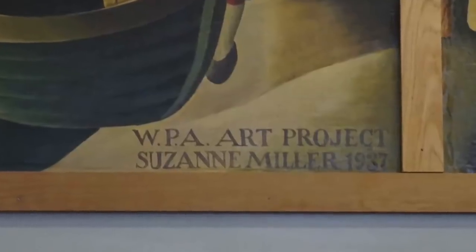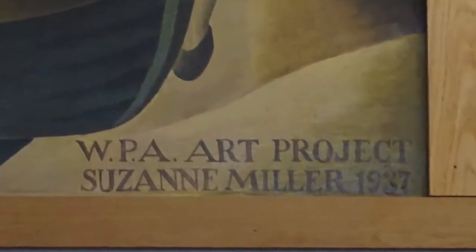Hi, we're at the Long Beach Public Library where we're looking at WPA murals by Suzanne Miller. They were painted as a WPA project in 1937. The murals were taken out of the original building in the early 70s when the library burned down. They were then restored and put into this building in the early 70s.